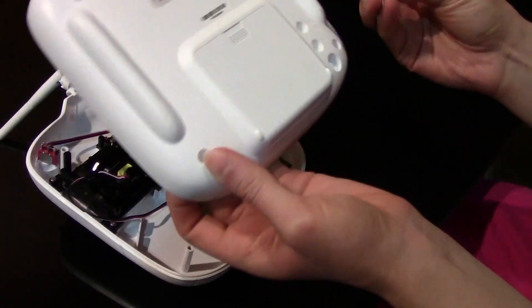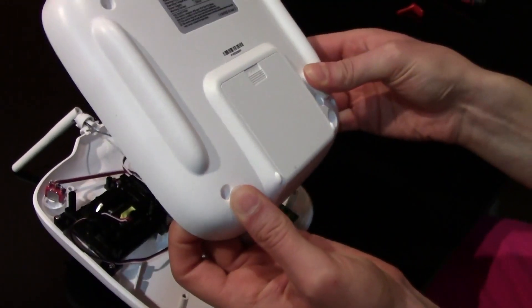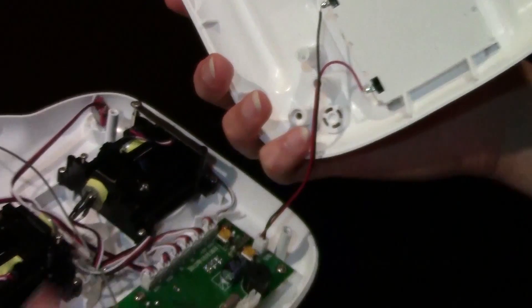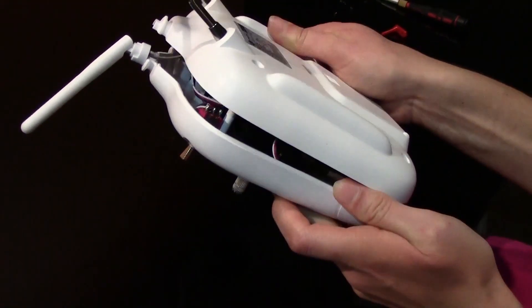So now you take the lever and you stick it in here and make sure to push down hard and check that you can see the tip here, and then just close up the transmitter gently.